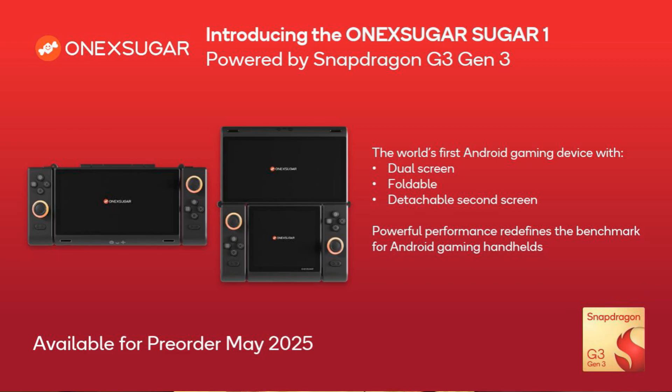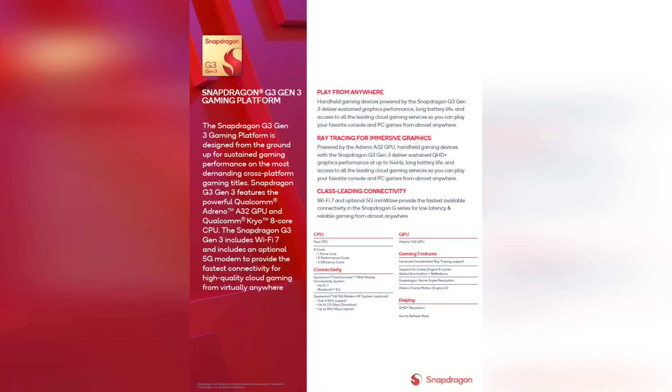The move seems strange on the part of One X Player, taking on such a risky design from a tiny company, but I'll get into that later. What I really want to talk about right now is performance. The device is confirmed to use the Snapdragon G3 Gen 3 — a step up from their previous gaming-focused chips. It packs an 8-core Kryo CPU split between 1 prime core, 5 performance cores, and 2 efficiency cores. The Adreno 832 GPU is also in play, boasting hardware-accelerated ray tracing and support for UE5's Lumen and global illumination.